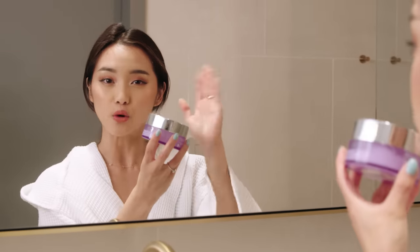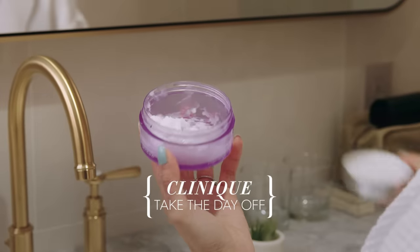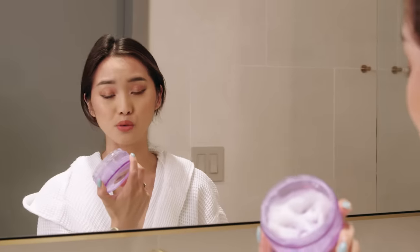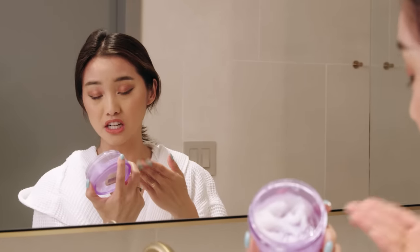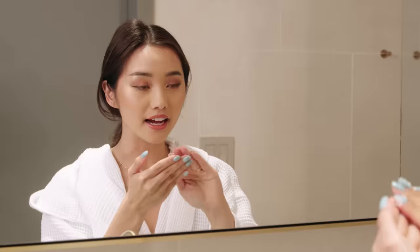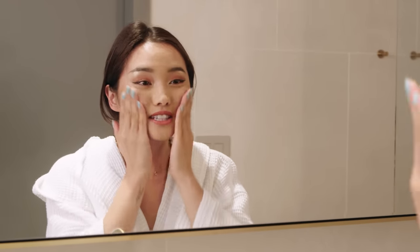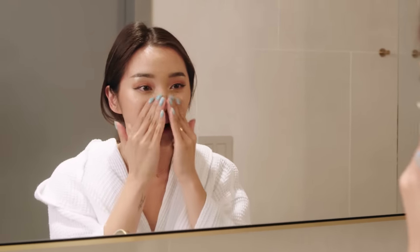So the first step, I'm using an oil-based cleanser. This is my favorite — it's Clinique Take the Day Off. And as you can see, it is well-loved; I have scooped a lot out of it. So this is how much I usually take, and I'm just gonna start putting it all across my face. This is just gonna melt everything off.